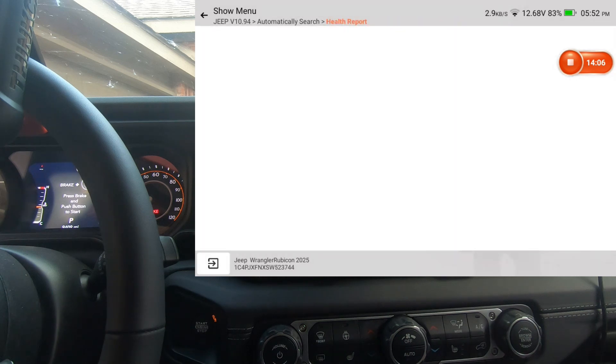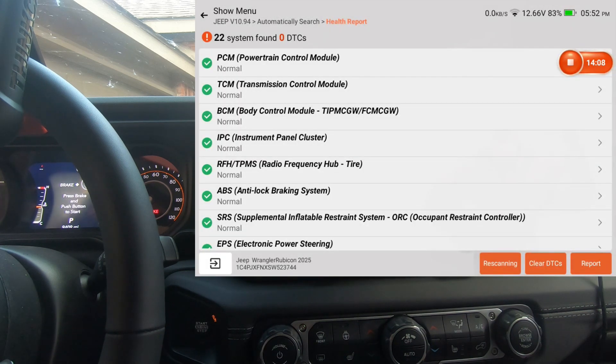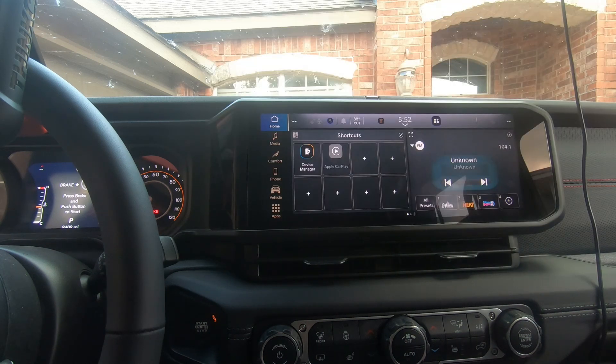Last but not least is the screen display module — no actuation test or special functions there. So that's pretty much it guys. This was a 2025 Jeep Wrangler with the ThinkCar 689 BT scan tool. It is secure gateway module compatible as you saw, and it's been a very solid scan tool. It does have free lifetime updates. You guys take care and we'll see you in the next one.